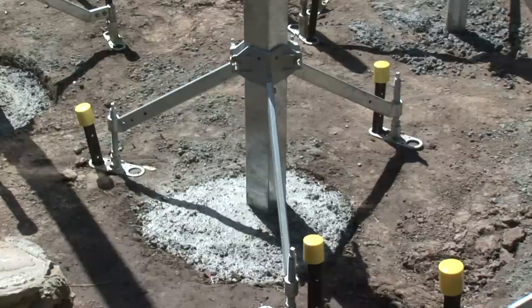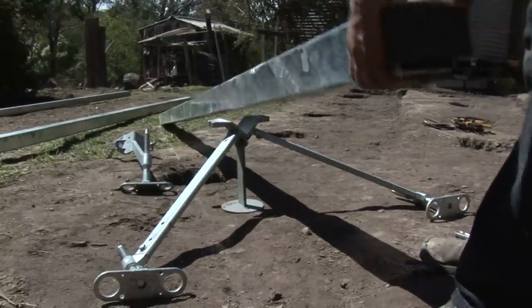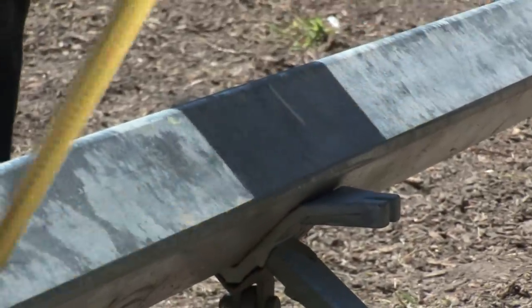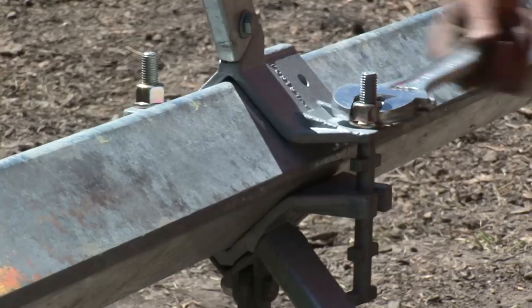PostStay is a reusable galvanised steel brace with zinc-coated threaded components. The PostStay attaches at a position set by the user relative to the depth of the hole, and the bolts are tightened using one shifter.